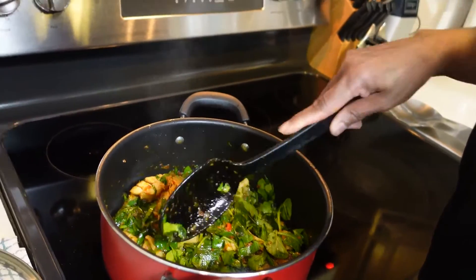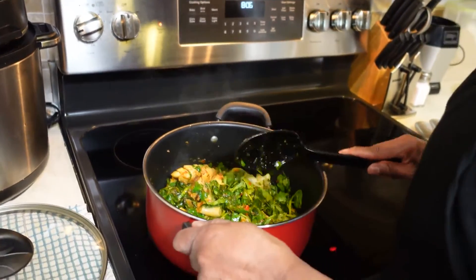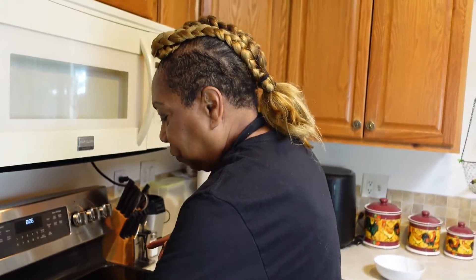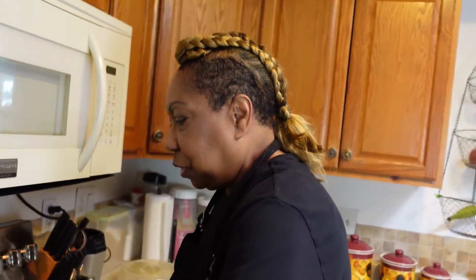Don't forget to subscribe to my channel, give me a thumbs up, like, and push that notification button. If you're looking for me on Facebook or YouTube, you can find me at Comfort Foods Kitchen — that's Comfort Foods, then Kitchen — and my face will pop up.